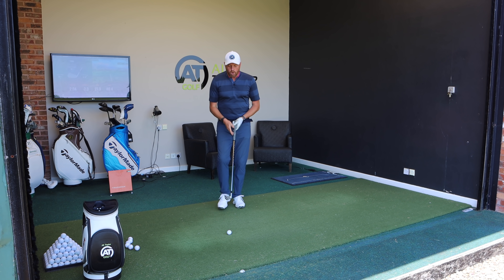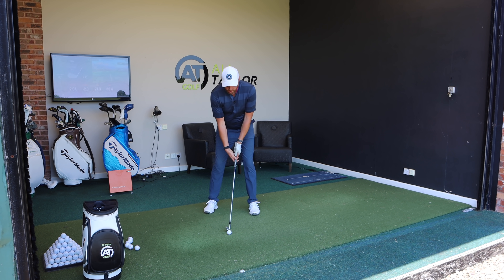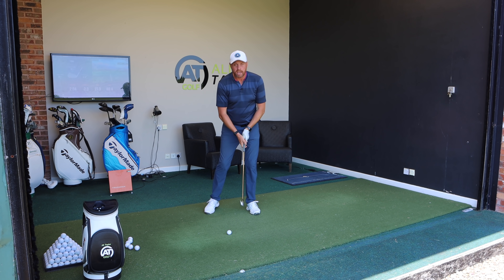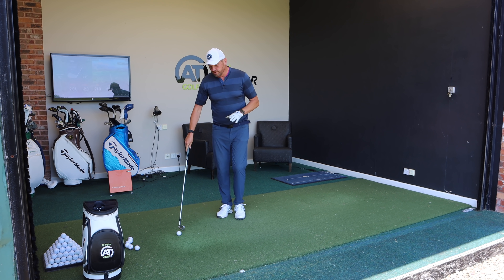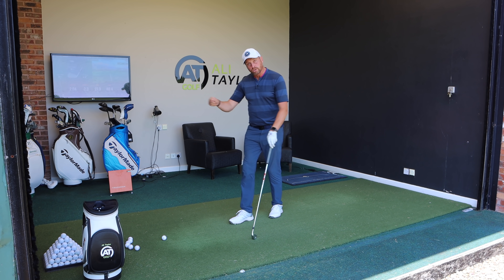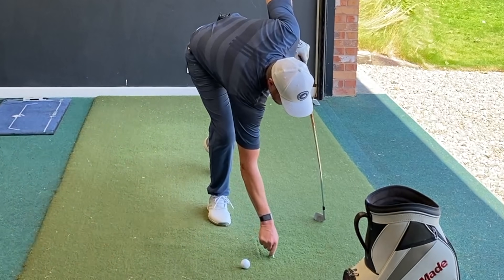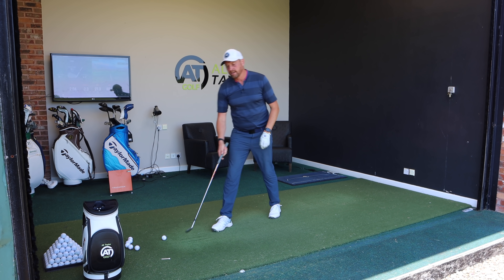A lot of golfers are so obsessed with focusing at the top of the ball or the back that they almost keep their head too still, everything buckles, and they really struggle to maintain any width in the golf swing. So one of the first drills I love to work on — on my mat I can scuff the mat, but you could put some chalk lines or scuff some grass — is to put a line where the golf ball would be and then another line maybe 2-3 inches ahead of the ball.